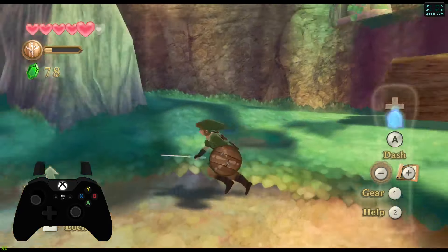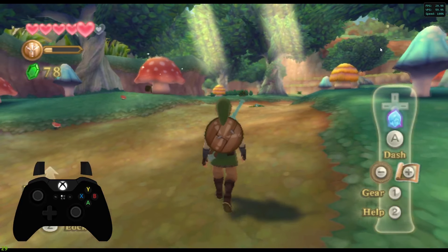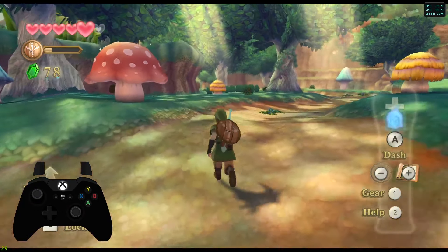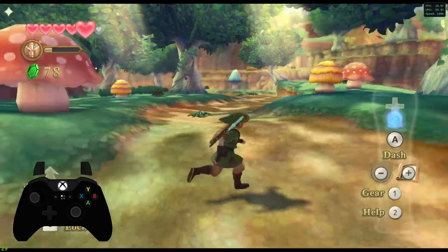Here I am flying around flawlessly with the control scheme I've set up, which I think is actually much better than the Nintendo Switch Skyward Sword HD version. In today's video I'm going to show you how to get Legend of Zelda Skyward Sword from looking like the default to this, and give you the perfect control scheme for the Xbox controller.